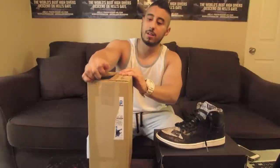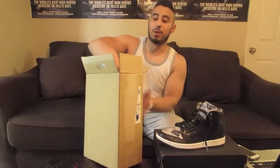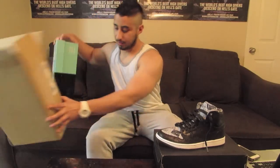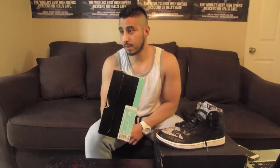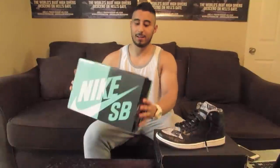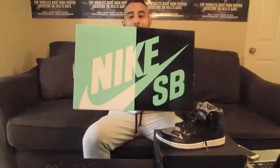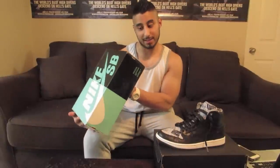Let me know in the comments below what you guys are looking forward to for tomorrow's releases, because I'm kind of thinking about a few shoes I'm going to pick up but I'm not entirely sure yet. Anyway guys, we got that awesome Nike SB box — this is a quick strike box, got a size 11.